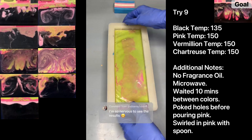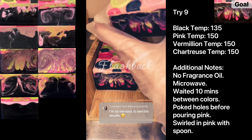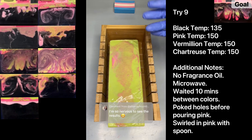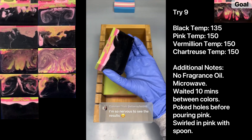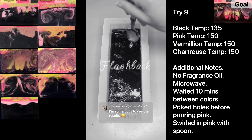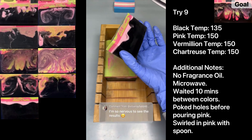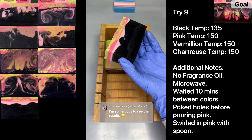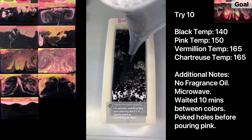Welcome back to try nine. Let's check the sides and bottom of the soap. Someone in the comments pointed out that the green wasn't going to go through — and they were right. The vermilion and chartreuse didn't come through either, because when I was punching holes with my spoon the black was way too thick — I poured it at too cool a temperature. But that's why we're doing these trials. We also confirmed the microwave behaves differently than the double boiler temperature-wise. Next time: pour the black hotter at about 140, and pour the vermilion, chartreuse, and light pink at about 150–160.